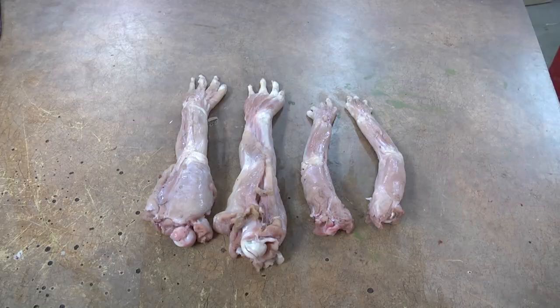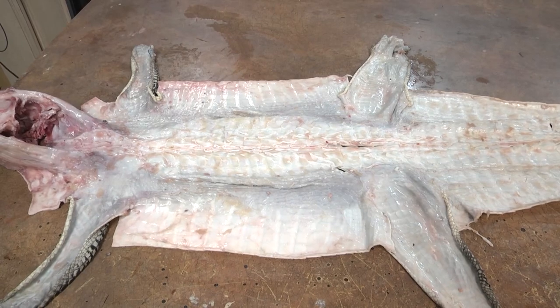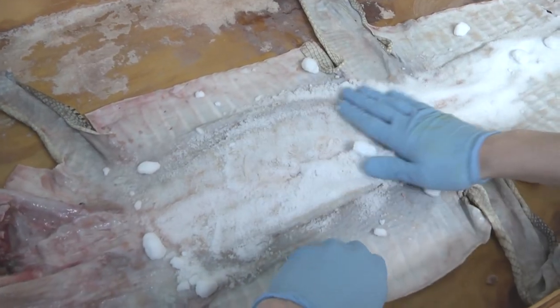We got most of the meat removed from inside the head and from the rest of the body, so now it's time to salt down the hide. We're going to use a lot of salt, rub it all into every crack and crevice of the whole hide, and let that sit for two or three days.